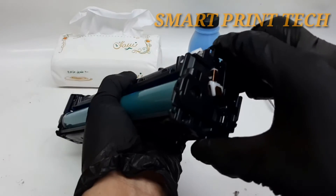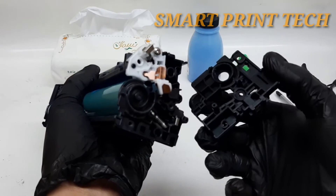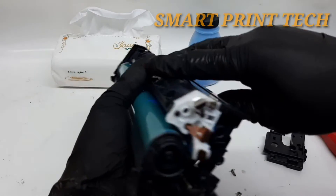Many people refill by making a hole in the toner, but in this video I will show you how to easily refill without a hole.